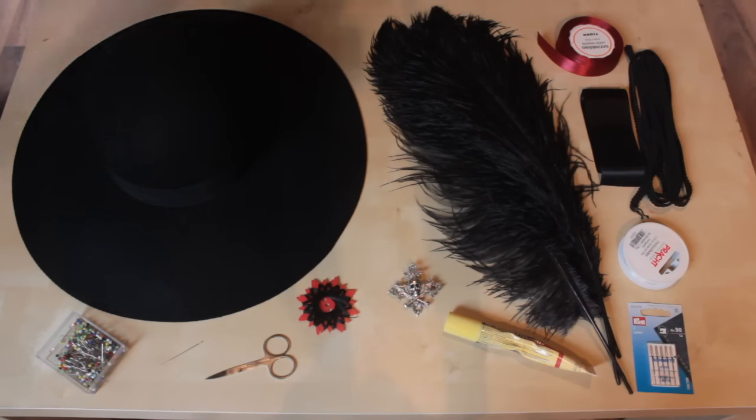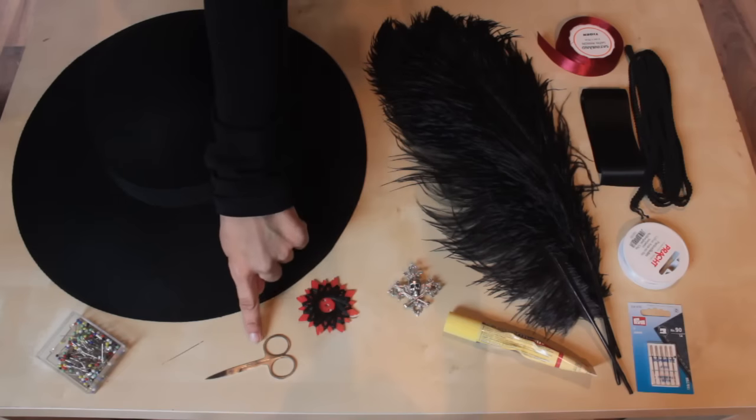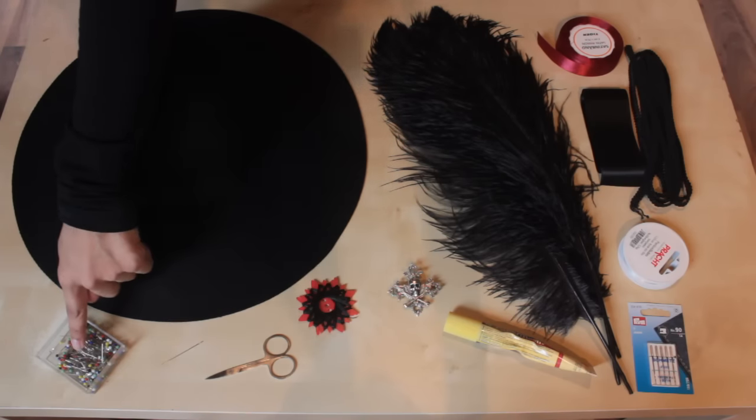For the basic hat you need a wool hat — I got this one from H&M — yarn, a scissor, a needle and pins.